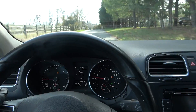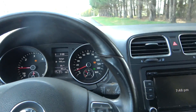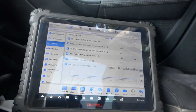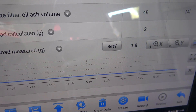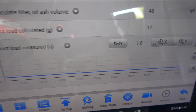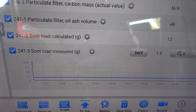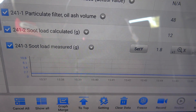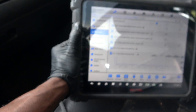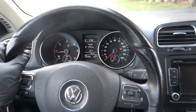Let me slow down so I can show you the value on the scan tool. Our soot load measured went down to 1.8 grams. At some point it was at 10.2 grams, but now we're reading 1.8 grams, which means the soot level in the DPF has been significantly reduced.